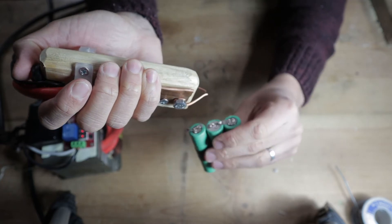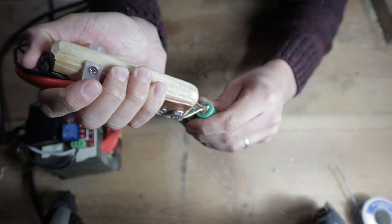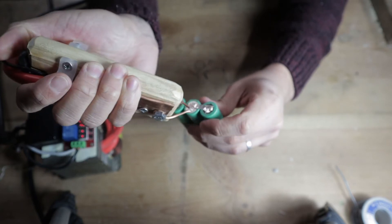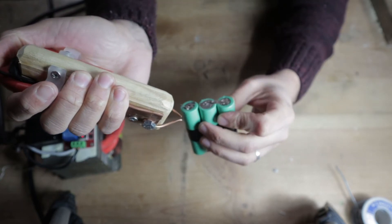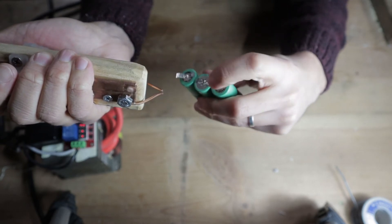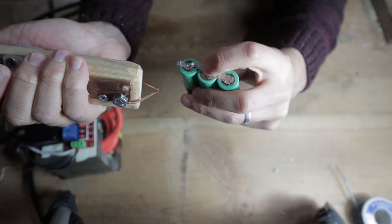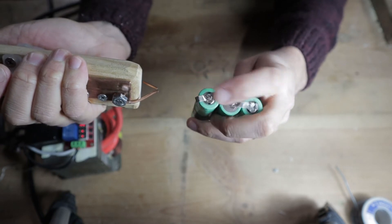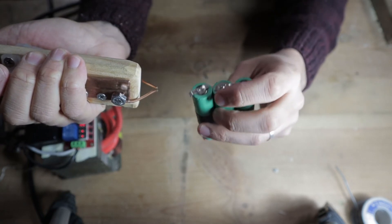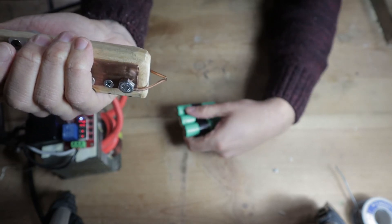I'll do it one more time on this side. You might have seen the lights flicker. You know you have a good weld when the electrodes don't stick and you don't see any sparks — there isn't too much heat. You can pull on these welds pretty well without them coming off. That's a good weld. 0.2 seconds is doing just fine for this thing.